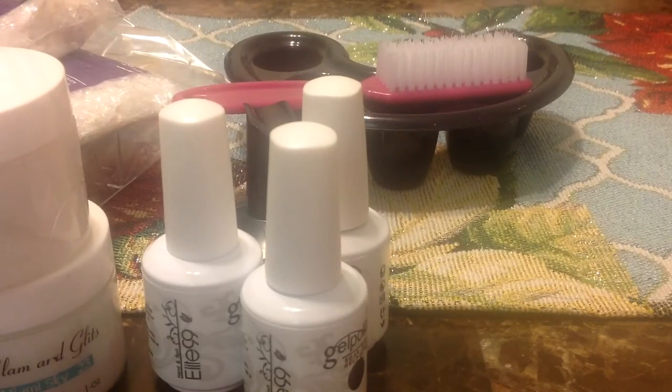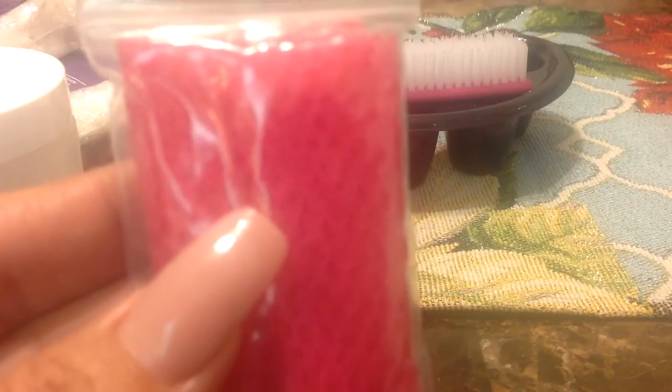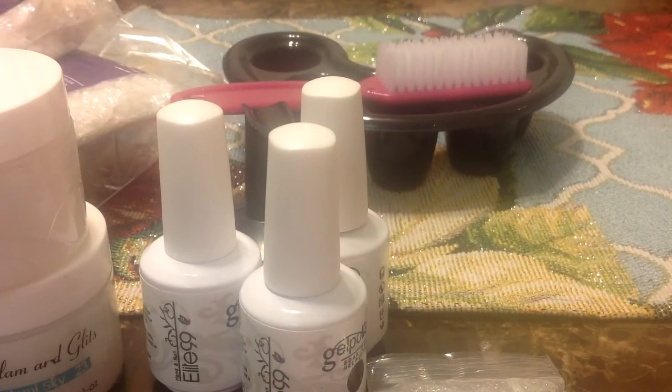She also sent me a baggie with netting. I have tons of netting but this one is different — the kind I have is like really small tool netting, but this one is real netting. There's pink, silver, black, and one that has glitters in it — very pretty. And this pretty blue one too. Thank you for those!